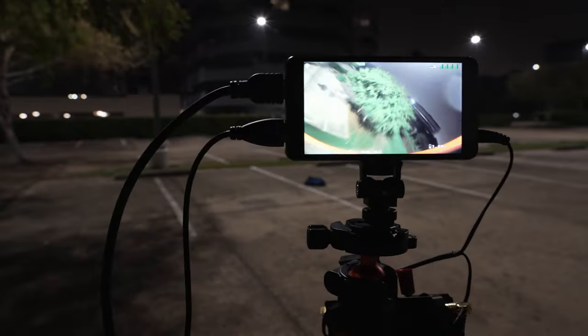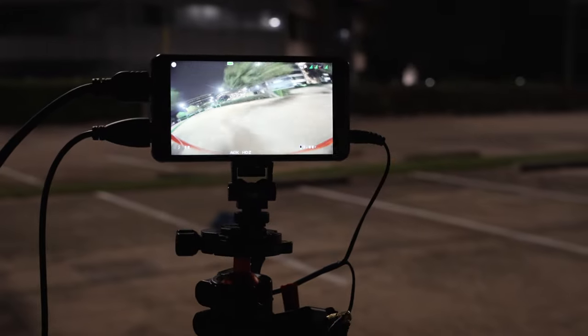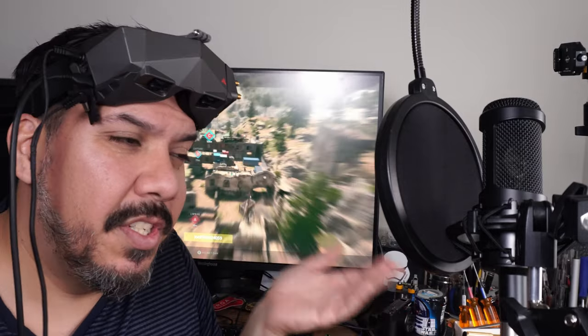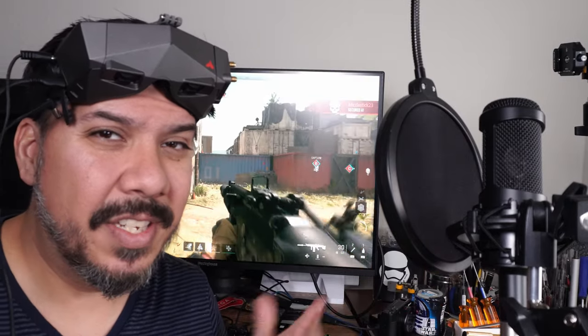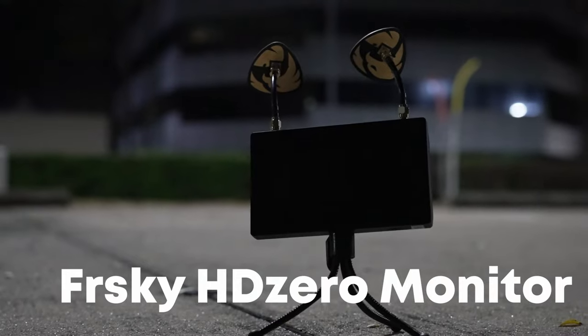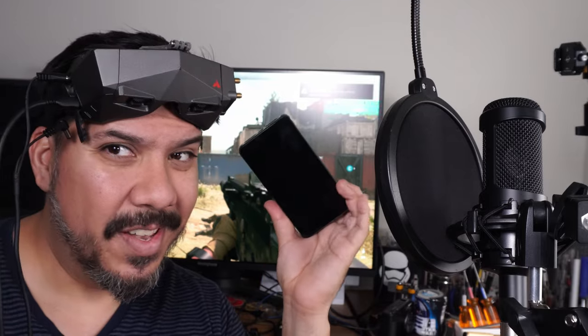Once you get your HD Zero goggles, the new DJI goggles don't have an HDMI input so you can't do something cool like this. Are you going to keep your Shark Byte or HD Zero module for use as a field monitor? An inexpensive option: you could spend $220 and get that FrSky one we reviewed, or you could keep the one you already have, spend $125, and get the Portkeys monitor like this.